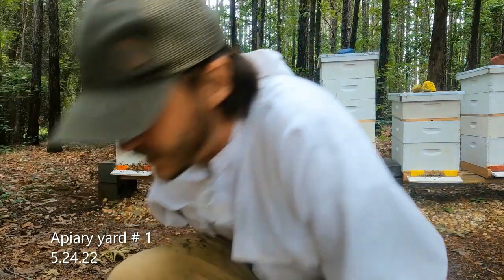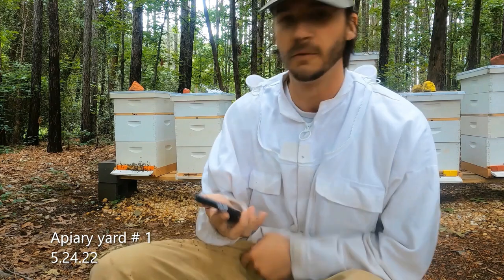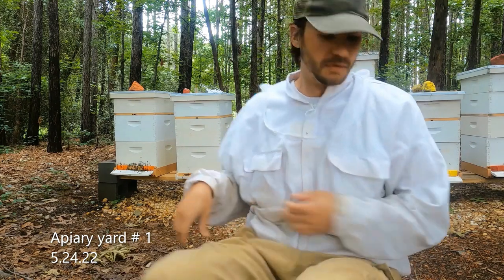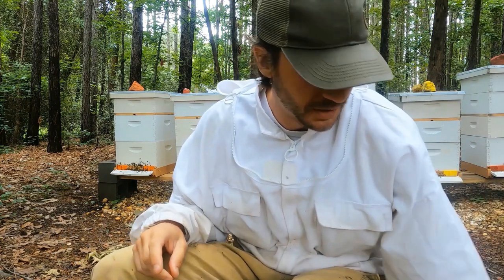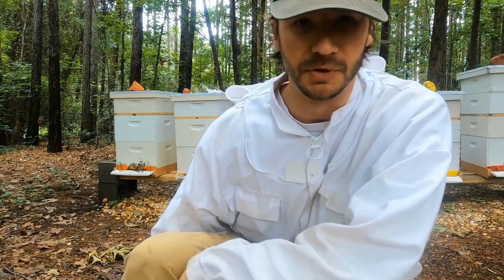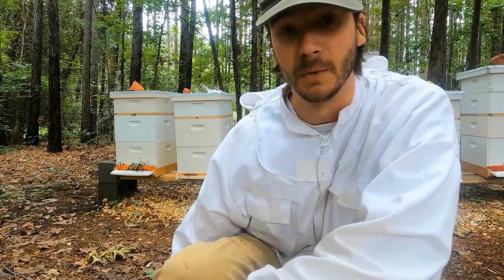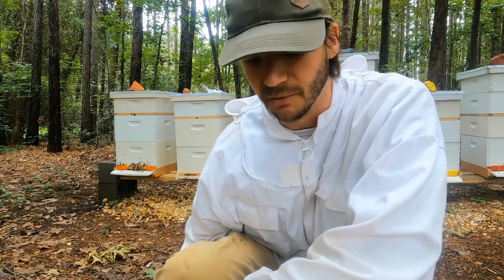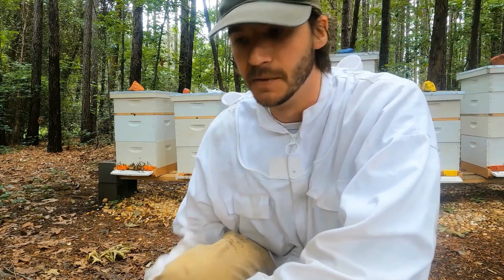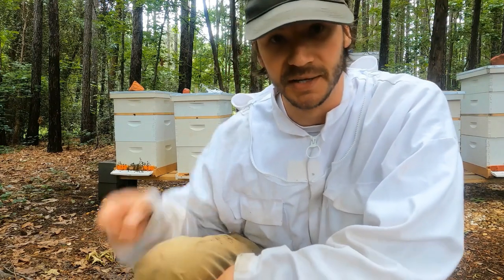Hey everybody, Drew B's Apiary here. Today, I believe it is May 24th, so we're pretty much fully in summer here in north central Georgia. We're also around that time where we're getting really close to the end of our flow, as well as kind of around the time that I'm probably going to be harvesting honey.